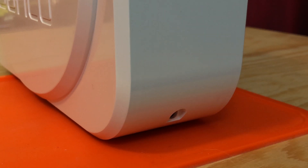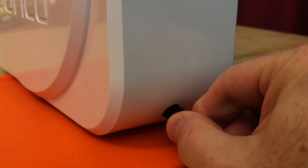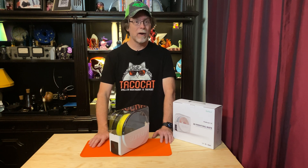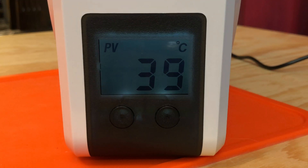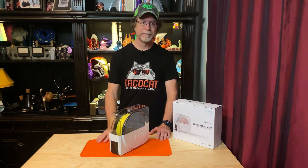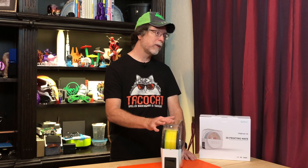Or you could unplug the power cord and plug it back in — which, as we say in the IT field, is arguably faster: have you tried turning it off and on again? Something else I noticed is that the display backlight is really, really dim. I don't know if they're all like this or if it's just this particular unit. The FilaDryer S1 is pretty easy to use and crams in a lot of functionality even with only two buttons.